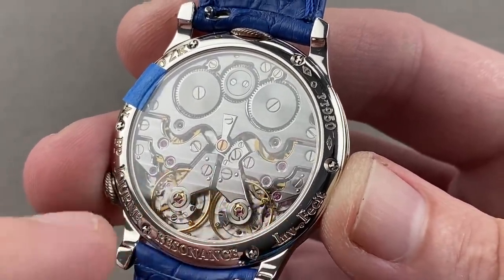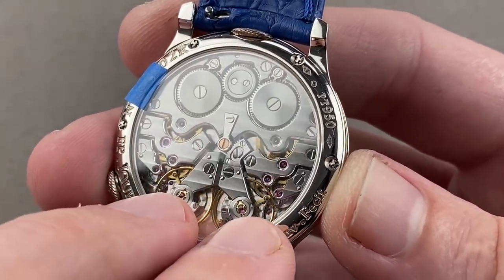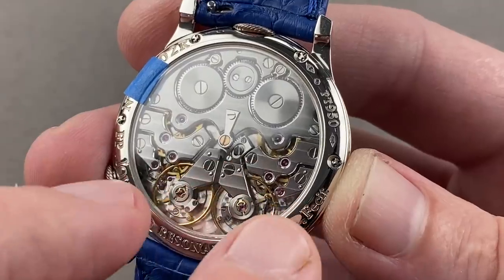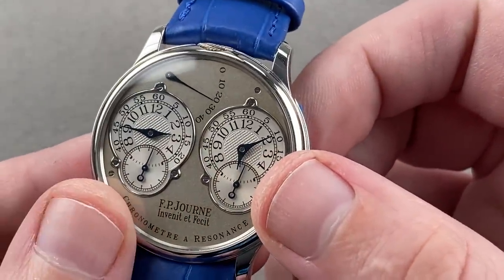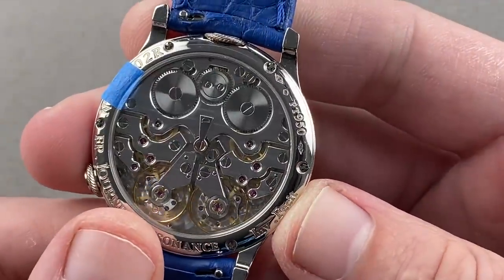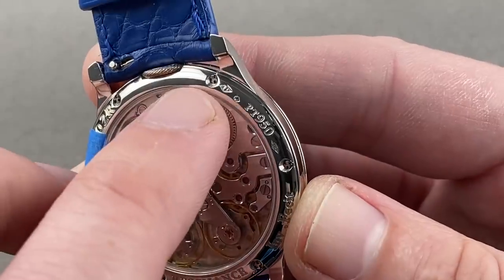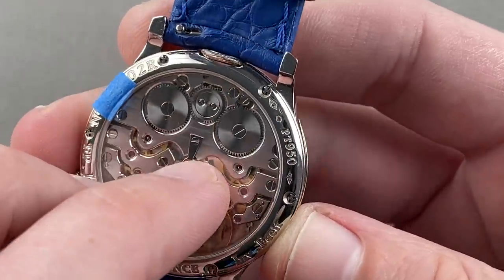Parasitic vibrations emanating from the escapements and the balances synchronize them to each other, but they beat in opposition — if one should slow down or speed up, the other will auto-correct it by an equal and opposite magnitude. It is a self-regulating chronometer, and the two sides of the movement should be synced to run no worse than within five seconds of each other over 24 hours. We have the brass movement discontinued mid-2004, the 38mm case discontinued 2015, and the maker's mark of Eleanor, the French case maker that built F.P. Journe's cases through about mid-2008.